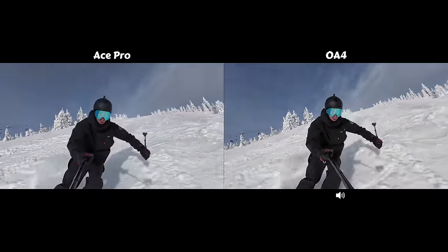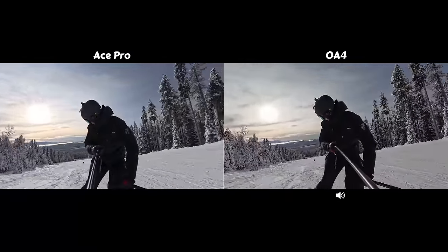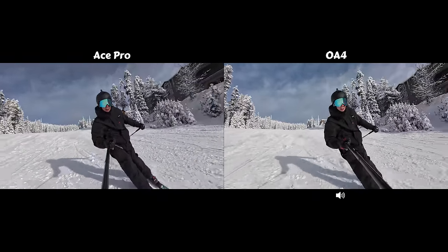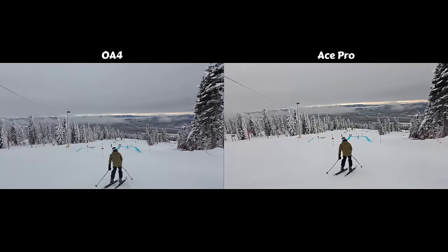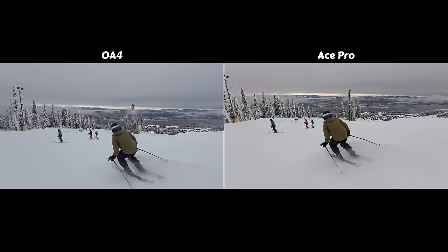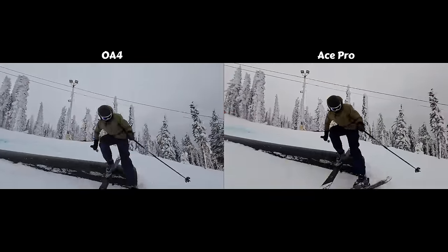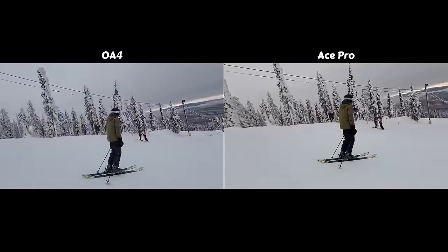How's the stabilization looking? It's pretty easy for any action camera nowadays to look great in optimal lighting conditions, but at my home local resort, Big White, we get a lot of big whiteouts. So a huge thing for my filming needs is how do the cameras perform in low light? Both cameras have the same 1/3 inch sensor, but the Insta360 Ace Pro has a larger aperture using f/2.6 versus the f/2.8 on the Osmo Action 4. So the Ace Pro is simply capable of allowing more light to hit that sensor, and I think that's pretty evident in the footage.